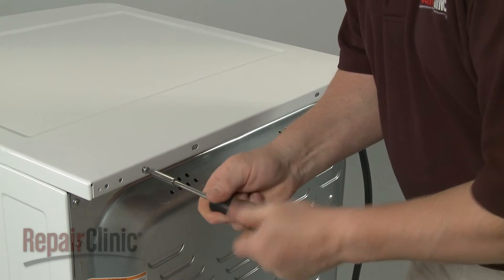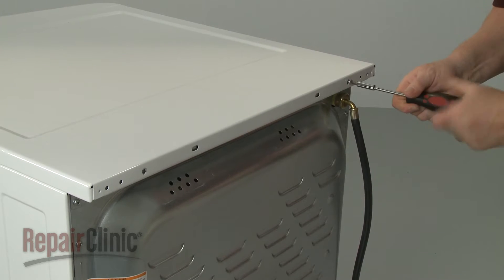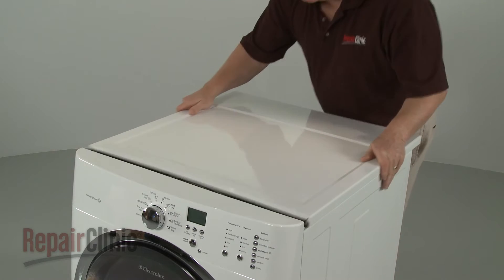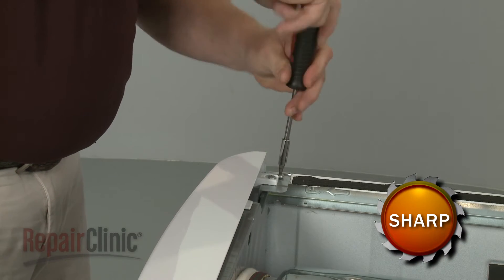Use a number two square bit or a Phillips head screwdriver to unthread the screws at the back securing the main top. Slide the main top back and lift it up to remove it.